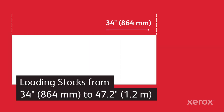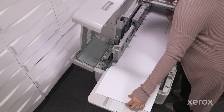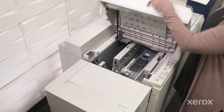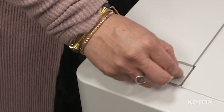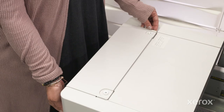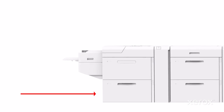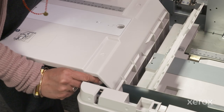Feeding even longer sheets — between 34 inches and 47.2 inches — reliably is no problem for this feeder. Since it can hold up to 100 sheets in this range, it's highly productive too. Open the main top cover, then locate the two thumb screws on the XLS access panel and loosen them by turning counterclockwise. You don't have to remove the thumb screws completely, just enough to disengage the XLS access cover. Lift off the access cover and open the left top cover. You'll find the XLS tray extension at the end of the unit near the floor — line up the two tabs with the two slots on the extension tray and tighten down the thumb screws.